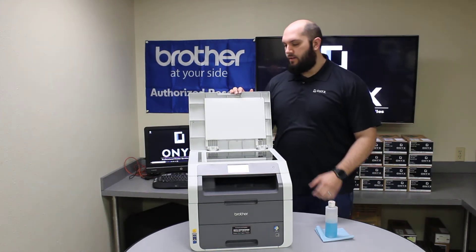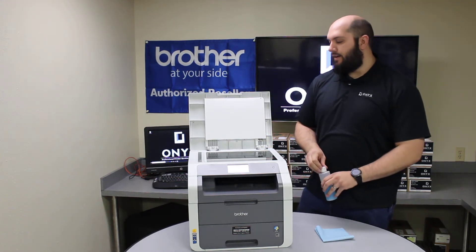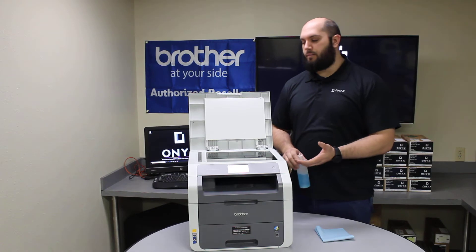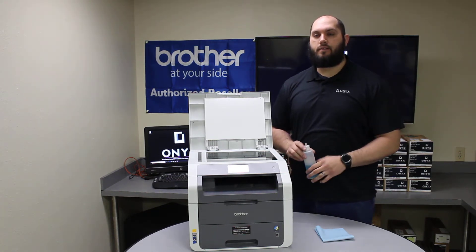If you open the scanner, you can see we have our big piece of glass here where we do all of our scanning. These things are really prone to tape, ink, white-out, fingerprints, things like that.